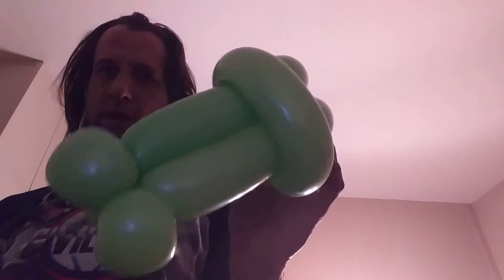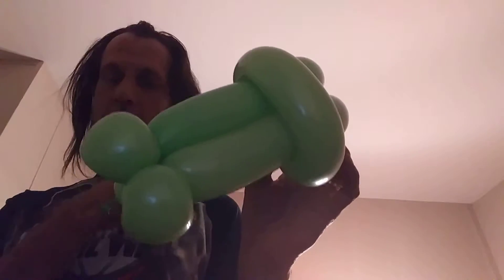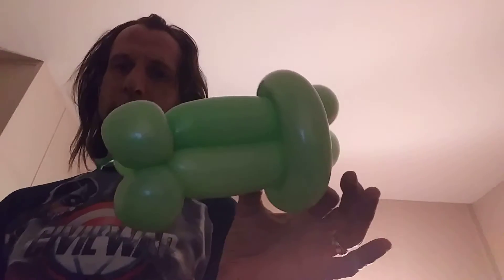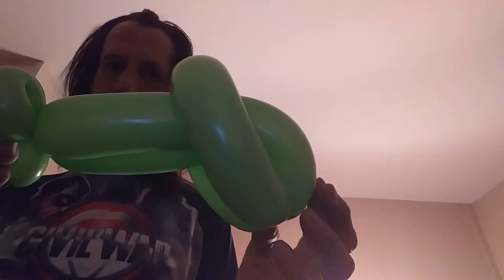I had seen pictures of some of these similar figures with this body style on Facebook, so I didn't come up with this design myself — I think either David or Frank Salazar came up with it. But anyway, I thought it'd be an easy, quick one for you to make. And it looks like that on the back, and on the front and other sides it basically looks like that.